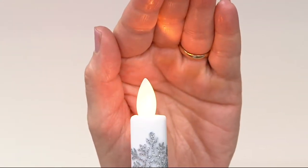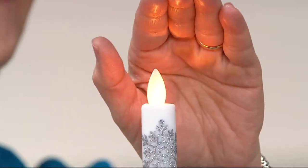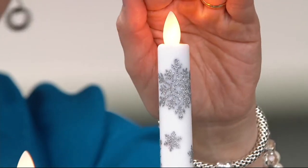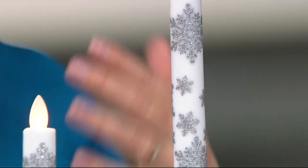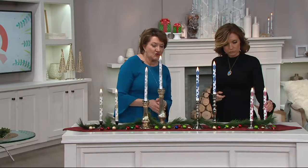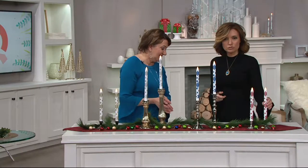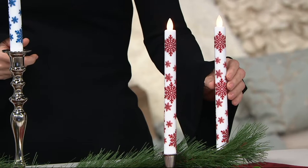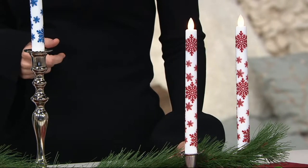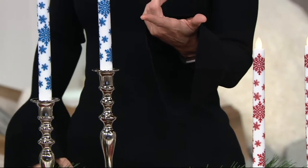I'm holding my hand here so that you can see it flicker. It's a big studio in here, and we kind of have to show you how it's going to look in your house. We'll bring the lights down and show you that as well. What you're getting is a set of two — they're all white, and the color choice is the snowflake design. They are nine inches high and about an inch wide.